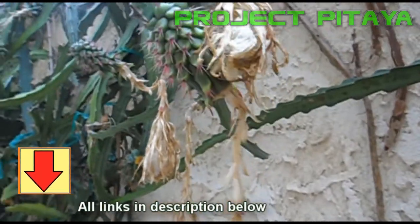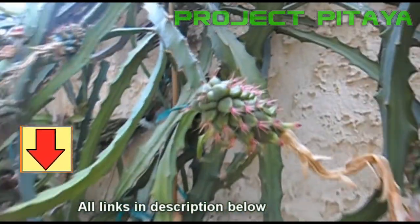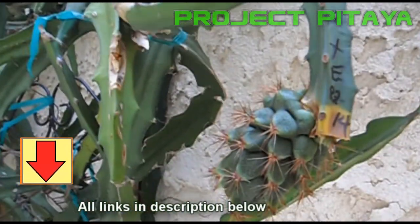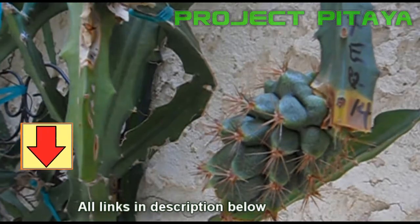In short, excellent information from Ramiro and the dedicated staff who work diligently in providing information for commercial dragon fruit growers or for us, the dragon fruit hobbyists. Thanks for listening everybody, and happy dragon adventures.